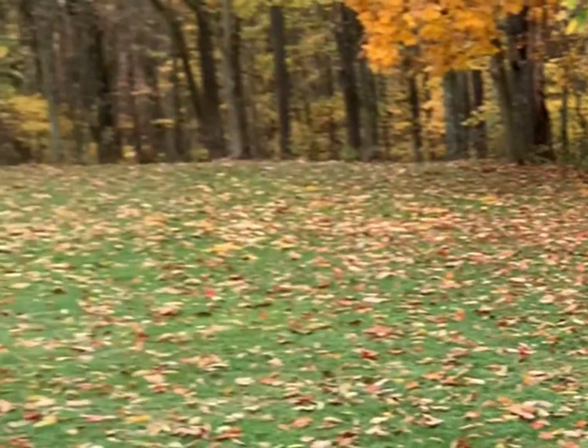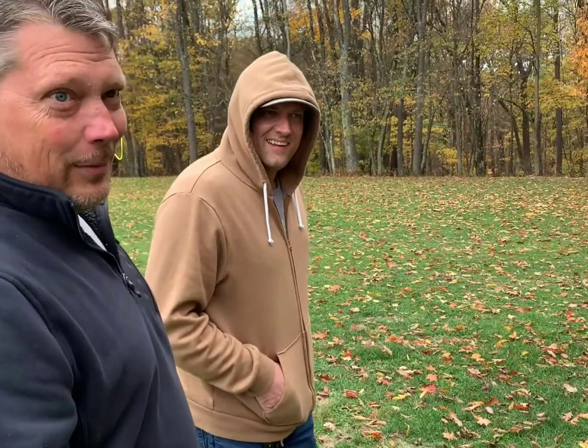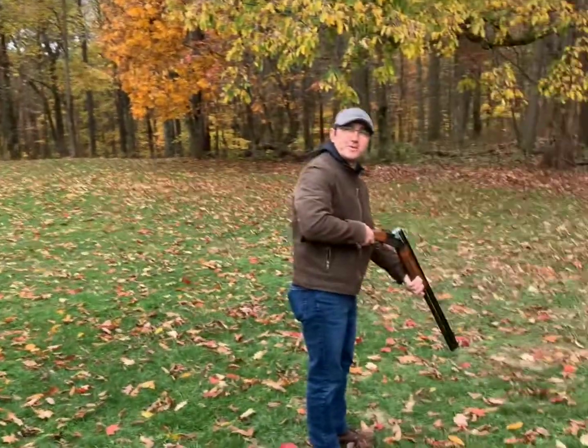12 gauge range, new toy. That's actually not my new toy, but I'll show you that in a minute — one of them, they're one of them.